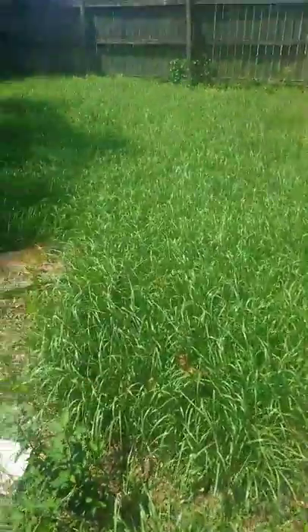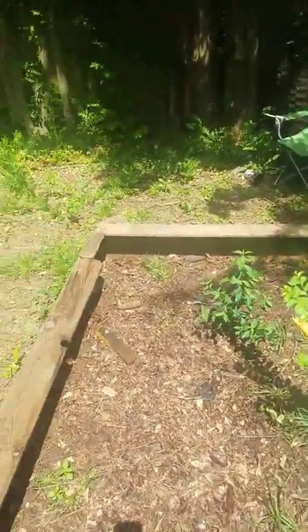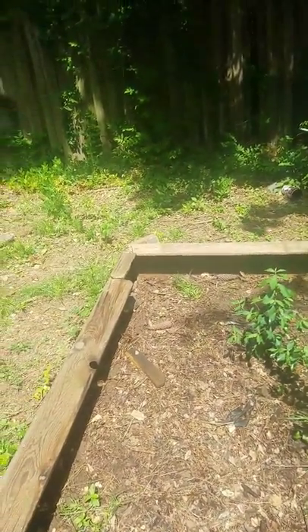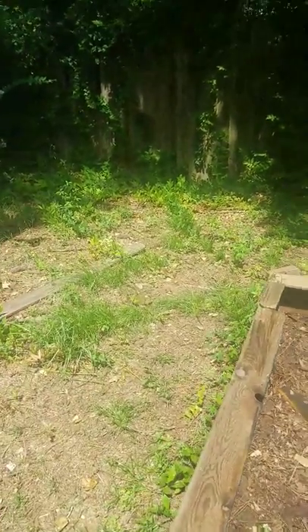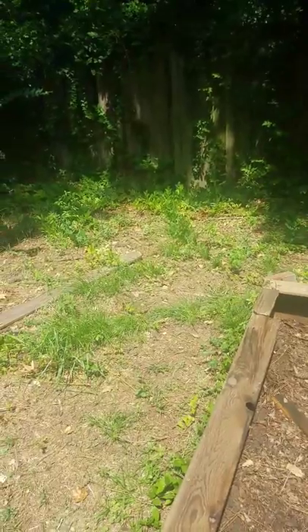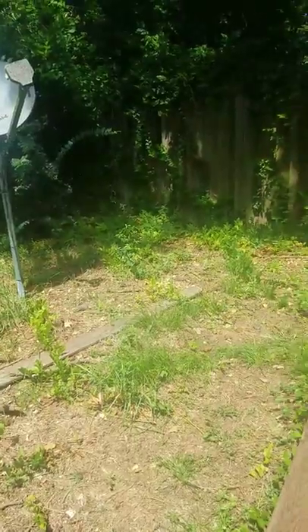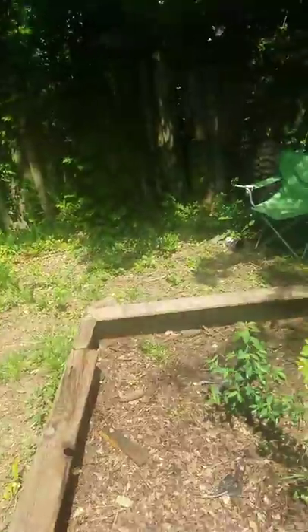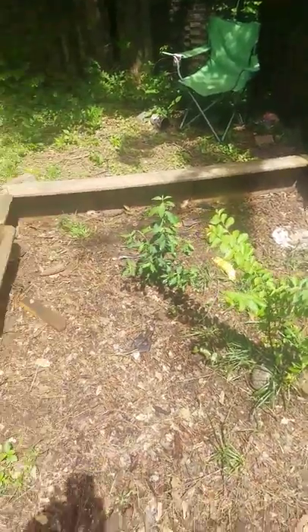I have one eastern box turtle that I've had since I was younger, and he's not out here right now because he stopped eating. I think he is at the age where he may pass on, but I've had him a long time. When I got him they estimated his age at about 70 years old, and he's got to be pushing about 90 now.